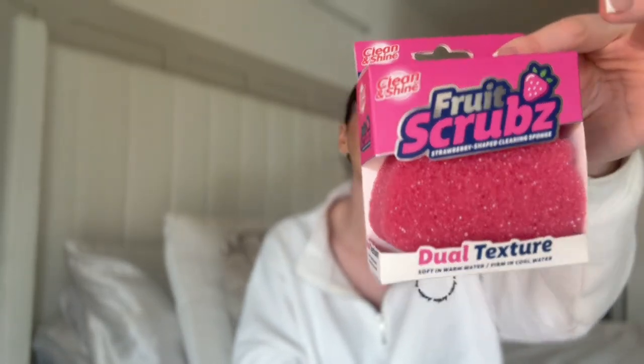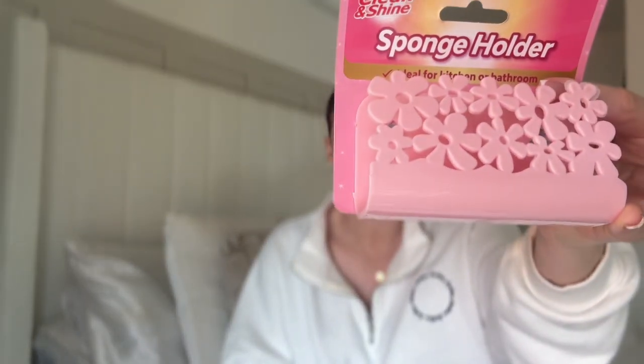I got this cute little fruit scrubber in the shape of a strawberry — it's like a Scrub Daddy but it's the clean and shine version. One thing I noticed at Pound Stretcher is there isn't the same range of branded stuff — it tends to be their own brands like Clean and Shine and Fab and Fresh, and the other bits are definitely more expensive. So I will be sticking to Home Bargains on the whole — I find it cheaper with much more range — but I got one of these for everyday cleaning. We've got a gas hob which is a nightmare to clean. I also got a little holder for the strawberry sponge to go in the sink.